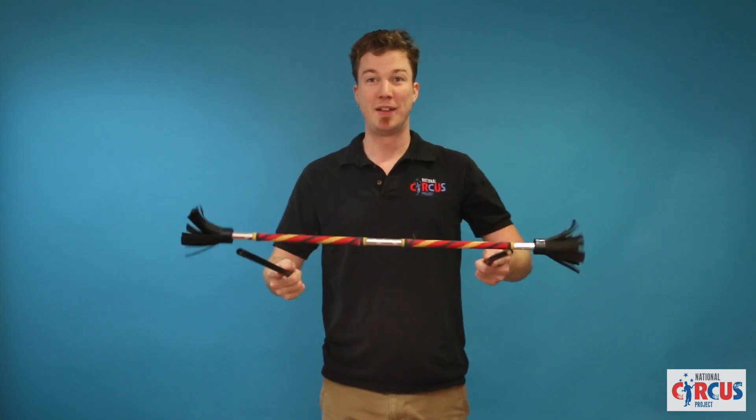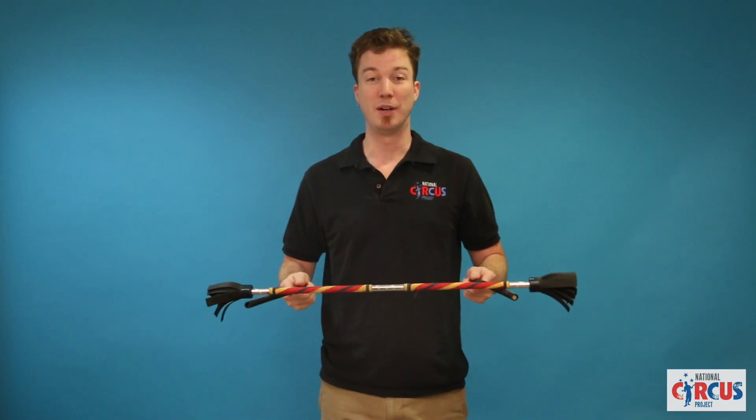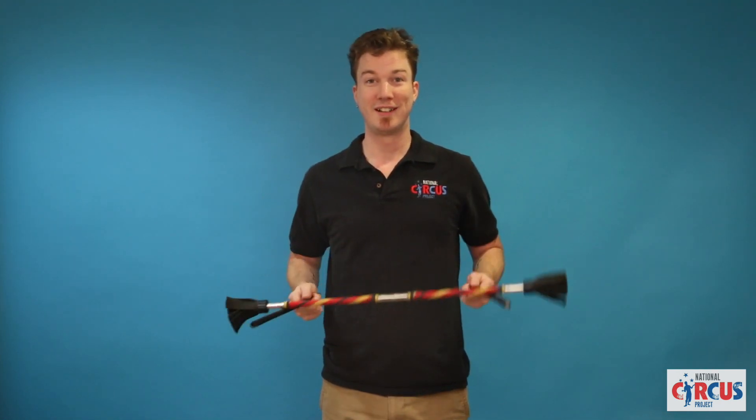We're holding our sticks parallel. Devil stick is on top. Now you can start off with some simple tosses and catches.